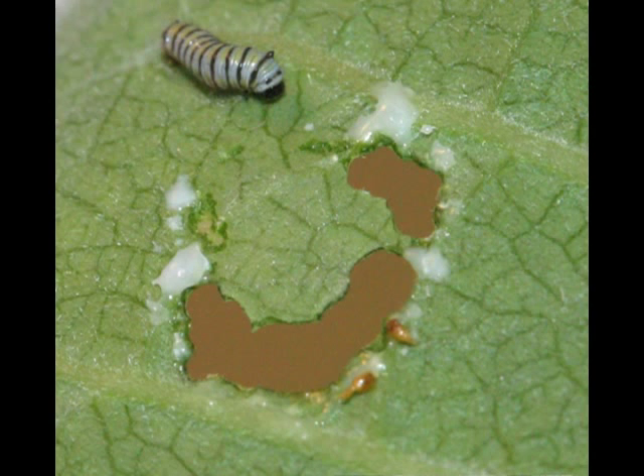Eating milkweed with its milky sap is a challenge for the young caterpillar. The milk from the milkweed is sticky and can be dangerous — a young caterpillar could be trapped and drowned. Most caterpillars chew an arc pattern, cutting the veins in the leaf and creating a safe area in which to eat.